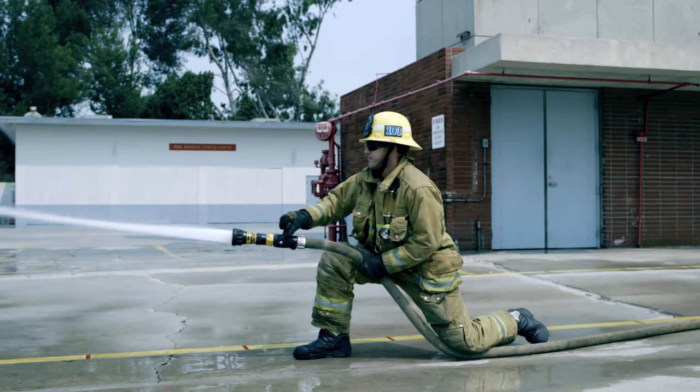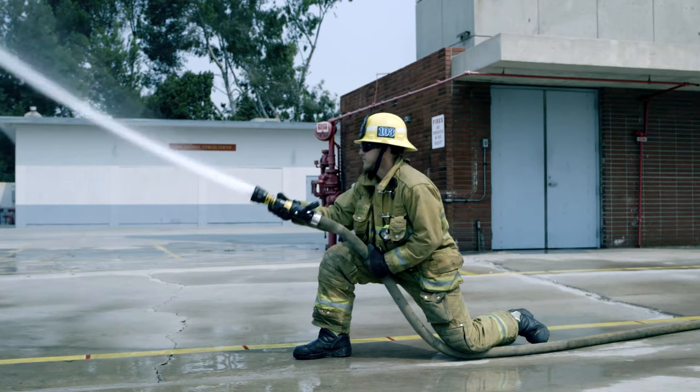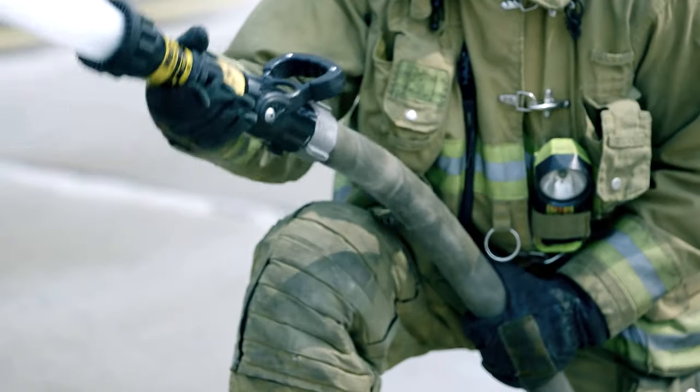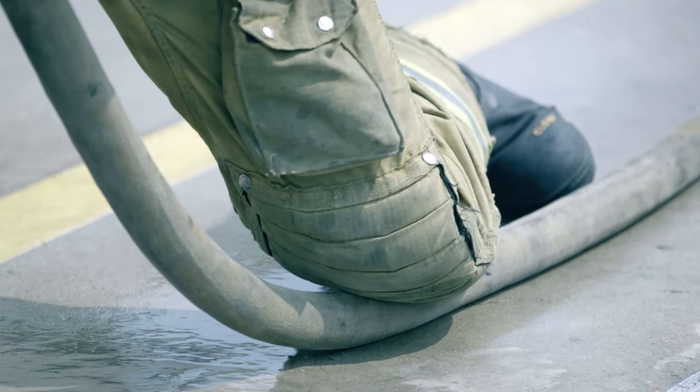Alternate Kneeling Method: Kneel directly on the hose approximately one arm's length back from the nozzle with your back knee and pull the hose to the desired position. This allows for a safe, comfortable position and transfers the nozzle reaction into the ground.